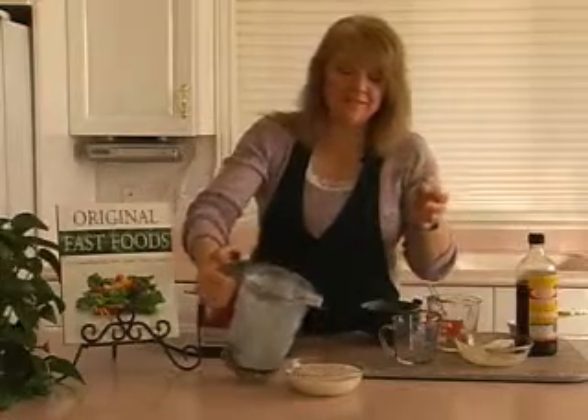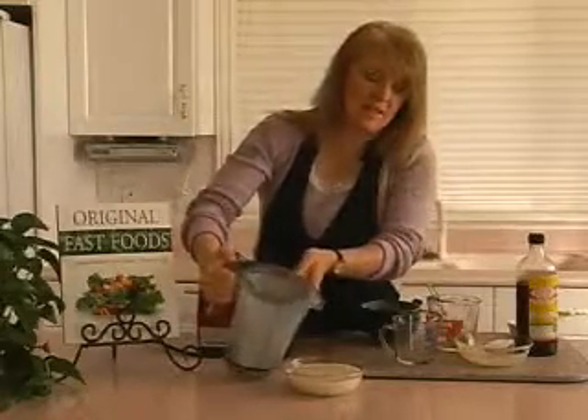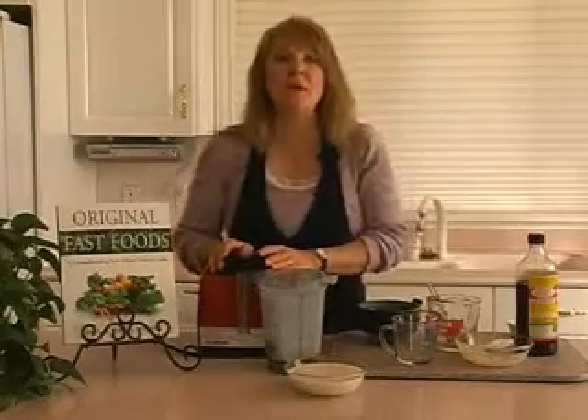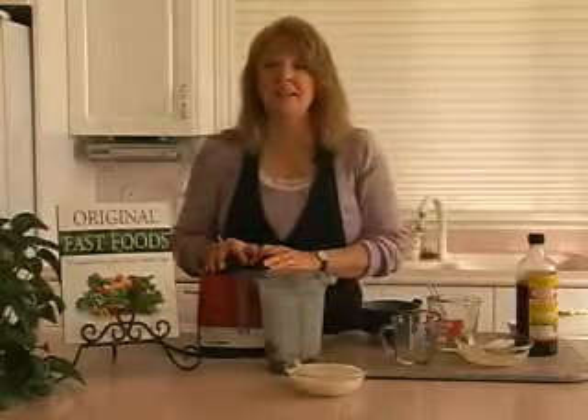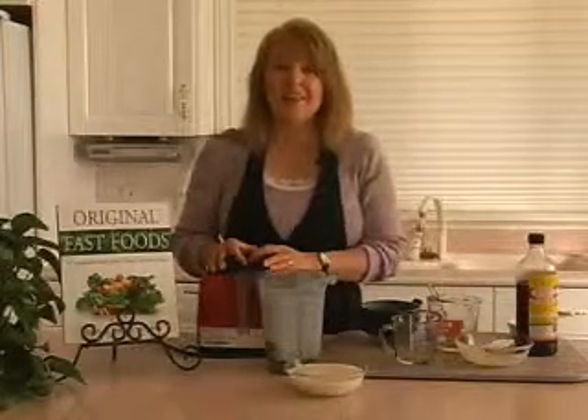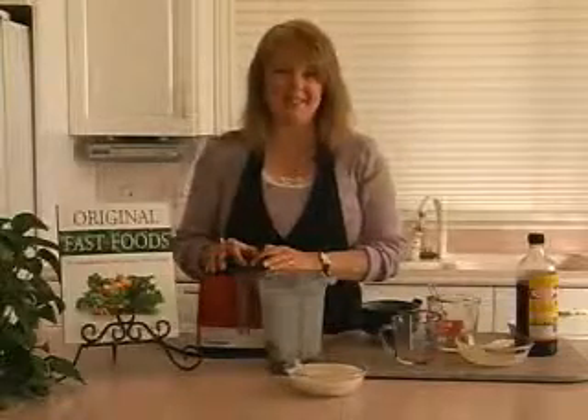Ginger dressing. Now this dressing has lemon in it and it has miso and tahini, so it can either have a bit of sour or a bit of salty flavor. If it's too strong for you, add just a little bit of a sweetener. Just a touch goes a long way and it'll take that edge right off. Ginger dressing.